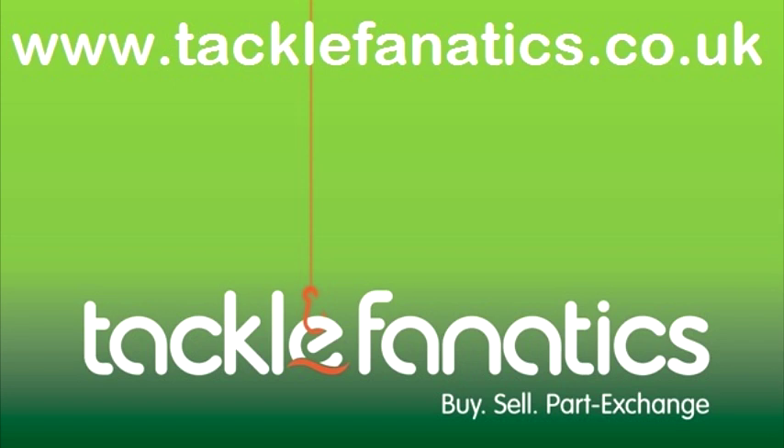We stock a huge range of Shimano reels and to view our full selection of all coarse and match tackle, please visit www.tacklefanatics.co.uk.